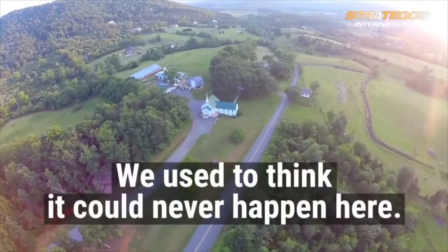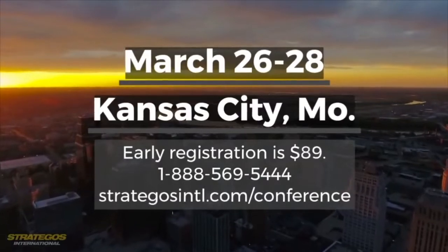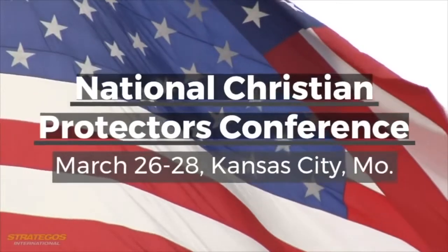SHOT Show 2020 is sponsored by Stratagos International. If you're a Christian and/or a protector, you must attend the National Christian Protectors Conference. Click the link below for early bird specials.